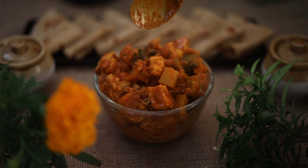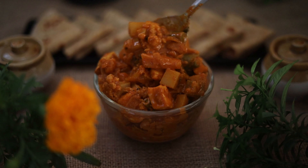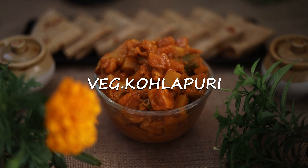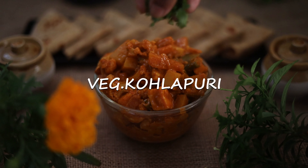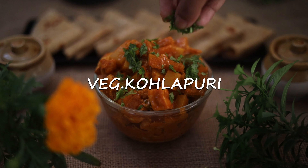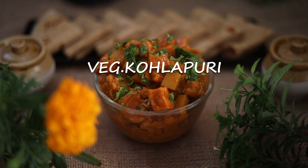Hi! Today we are going to make the taste of Chapathi. We are going to make a great vegetable recipe — a mix of vegetables.